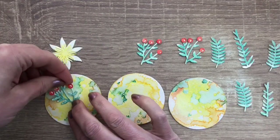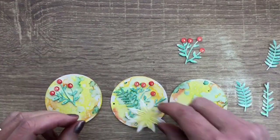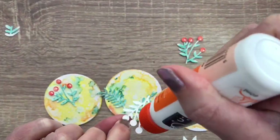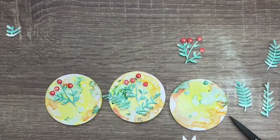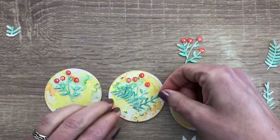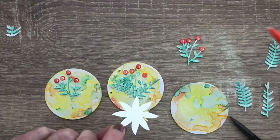And then it's time to assemble. I just start with laying out the pieces and I cut them to size if needed. Then glue them in place. I keep the flowers white so they pop out.